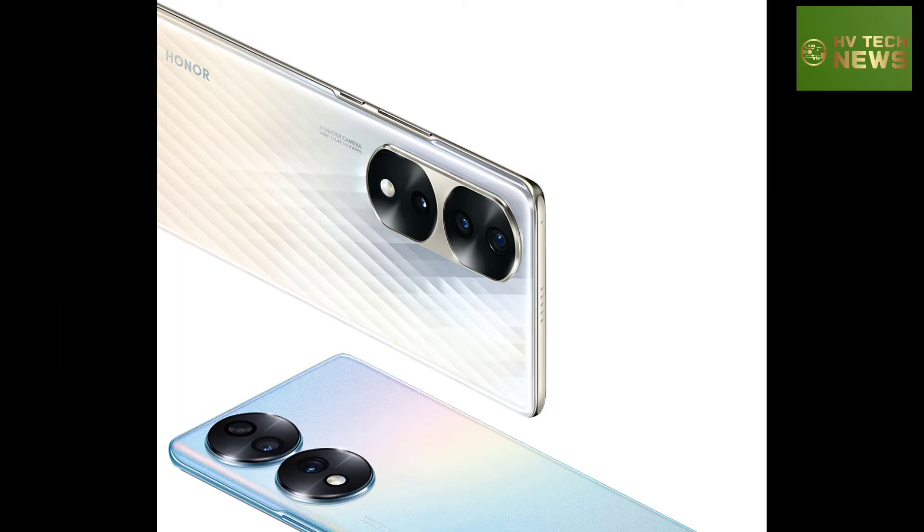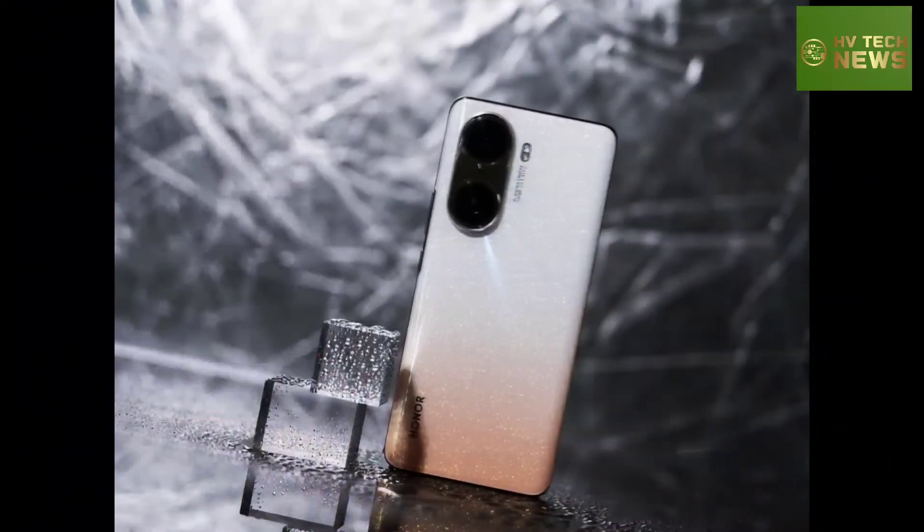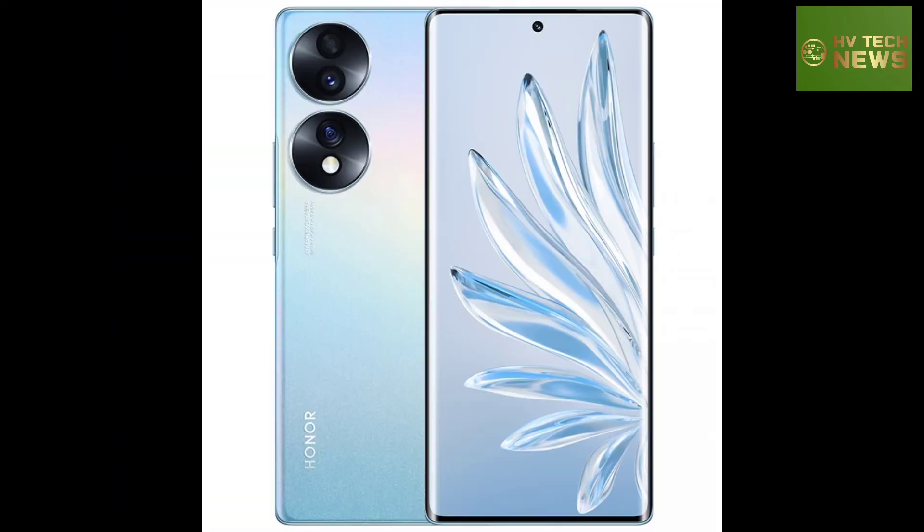Both the Honor 70 and Honor 70 Pro will have a USB-C port, skip the 3.5mm audio jack, and offer fancy and traditional color options for the domestic audience.